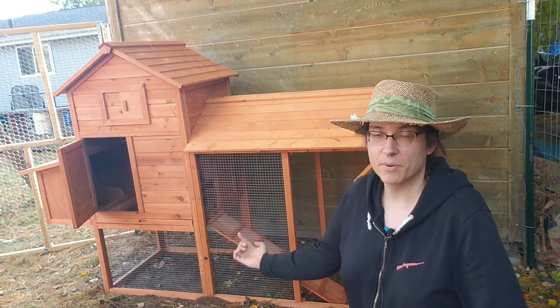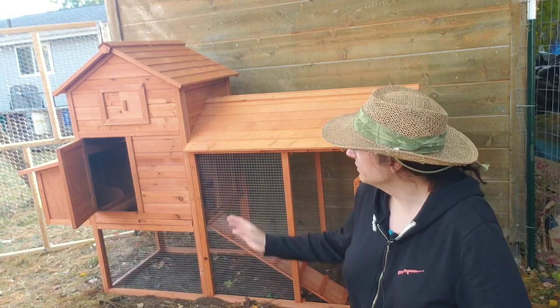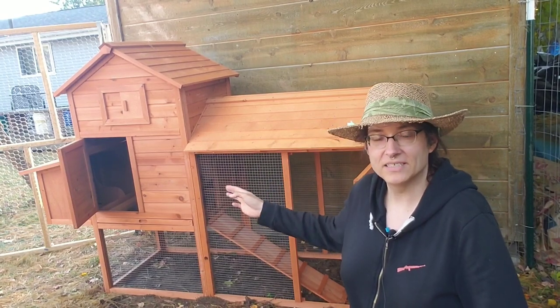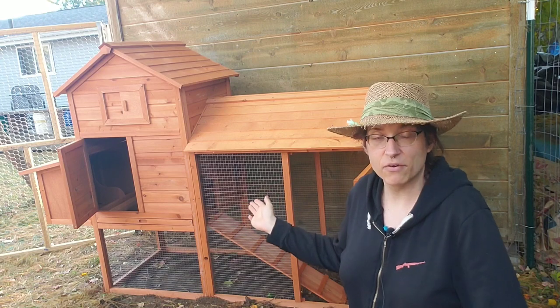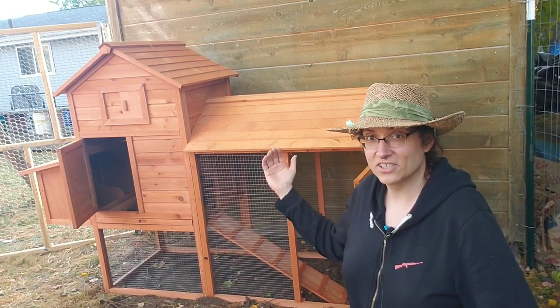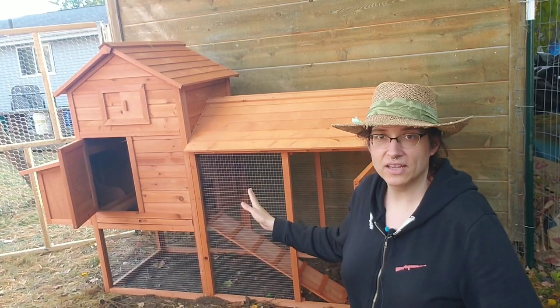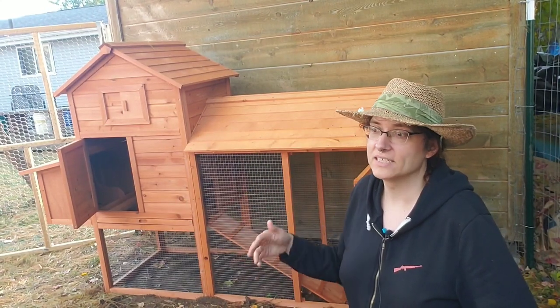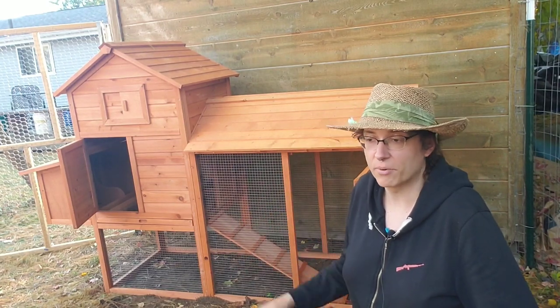It's definitely not predator proof. The underside of the nest box — a raccoon could easily knock that because it's not even properly set in. There were a number of pieces that were cracked, which is really weird considering they used enough styrofoam in the packaging to make an environmentalist cry. I still utilized it and didn't see them as needing to go back, but they're definitely cracked, which is not what you want to see when you receive a product.